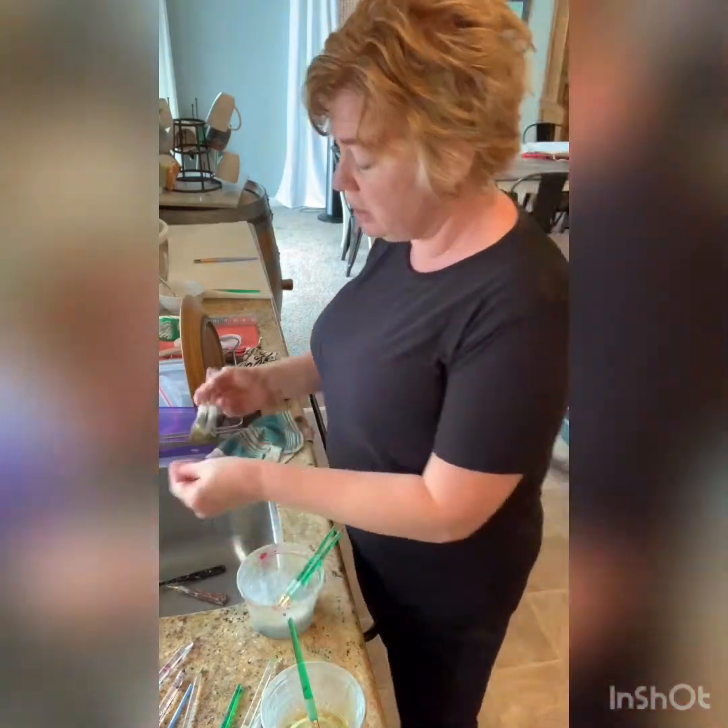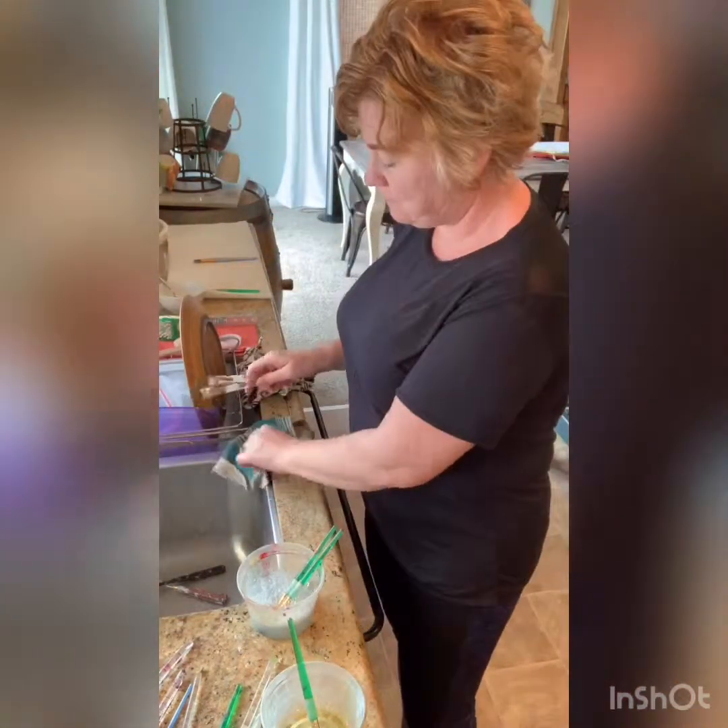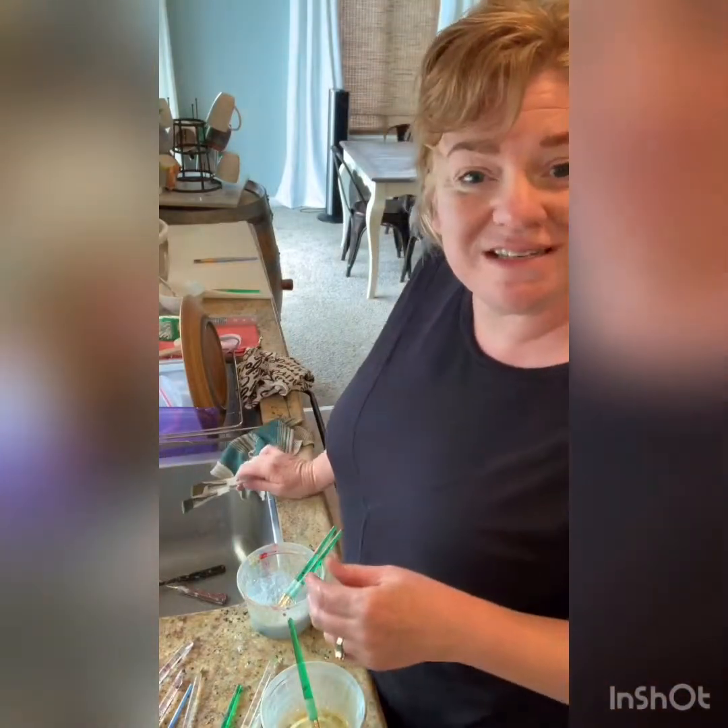Just a little tip from me. Hopefully that will help you extend the life of your paintbrushes. See you later, guys.